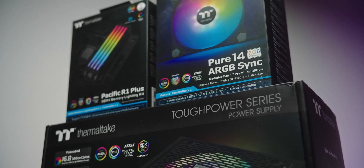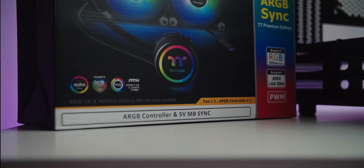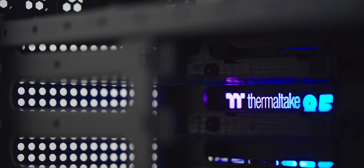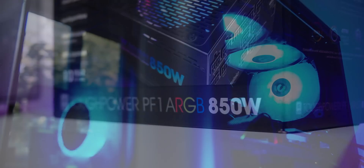Thermaltake's extensive support with 5-volt ARGB motherboard sync gives you lighting control of fans, memory lighting kits, all-in-one coolers, power supplies, and more by using the 5-volt header on your motherboard. You can also daisy chain a bunch of products to light from a single 5-volt header, or use their own controller for individual customization. With ARGB sync it's all made incredibly easy to match. Check it out below.